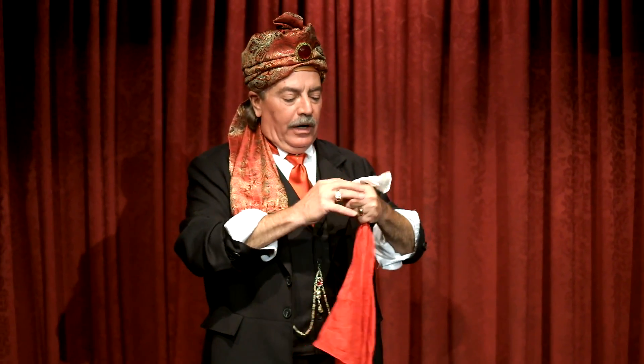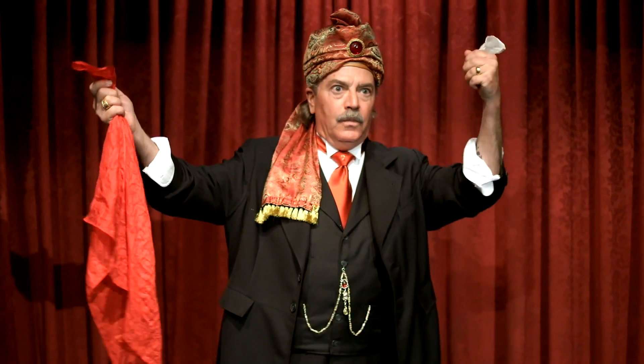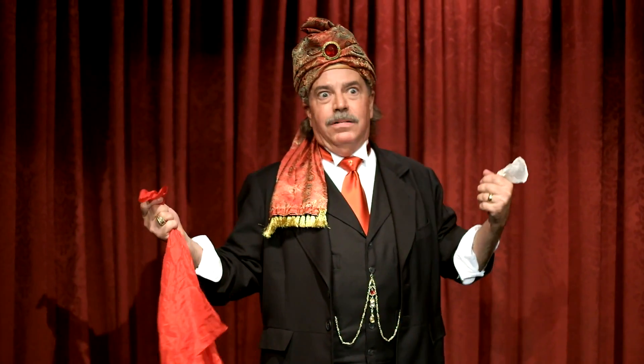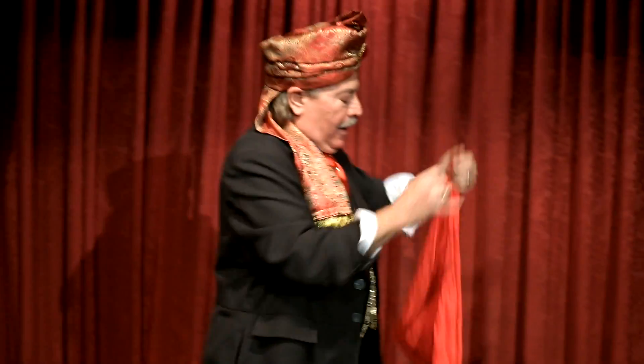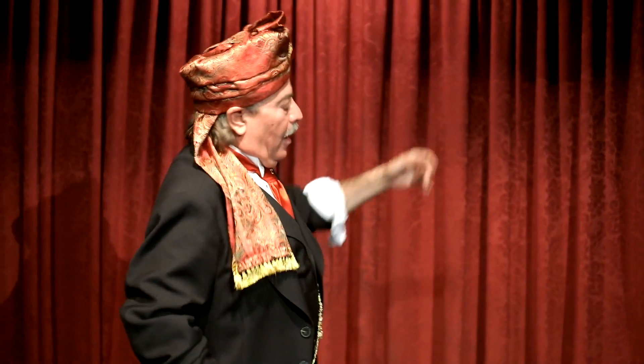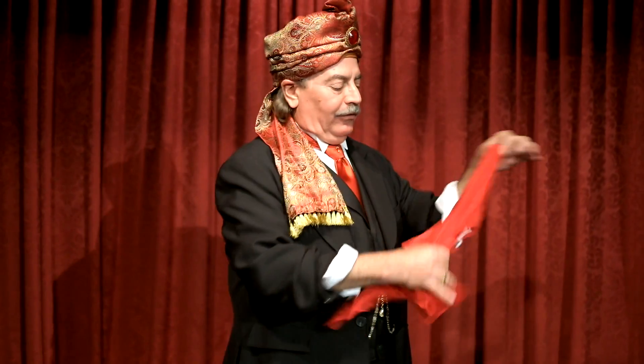And you have to be really careful, kids — you don't want to do this. I know, that would blow the whole image, wouldn't it? You have to be really careful about that kind of stuff. And basically, that's all there is to it.